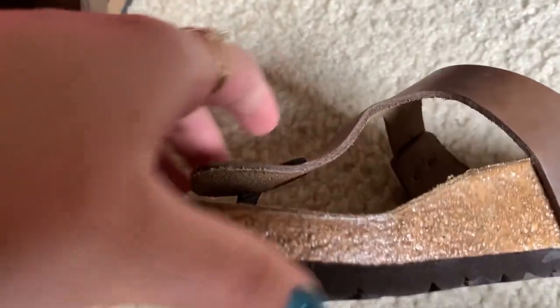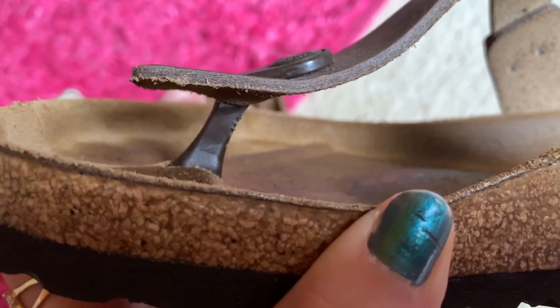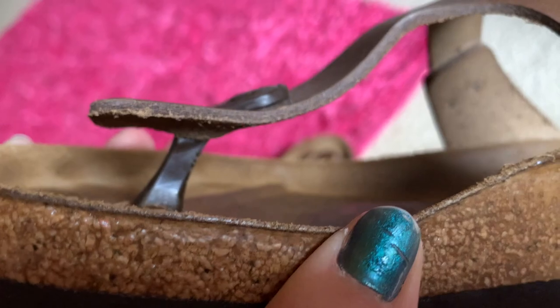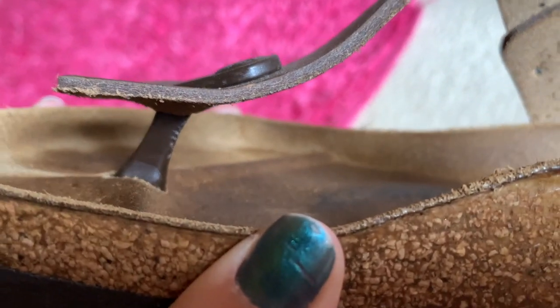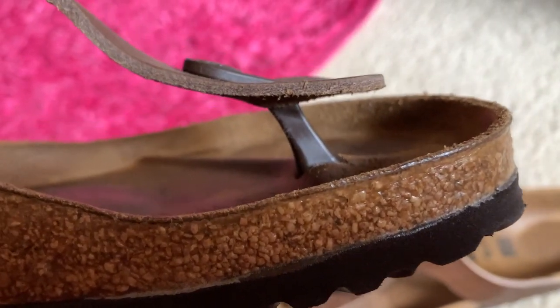Some people say the toe post is painful. It could be painful if you're not used to flip flops, but it is kind of a hard plastic. I'm trying to get it to focus on the plastic, but you can see it pretty clearly. I'm not sure why it looks a little scraped — I think that's just how it looks, because the other one looks similar on that end too.